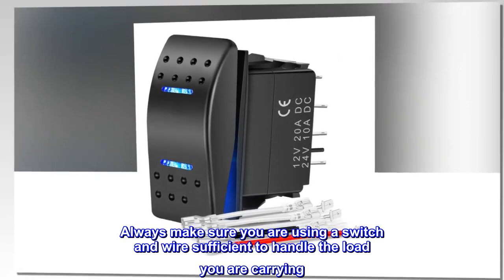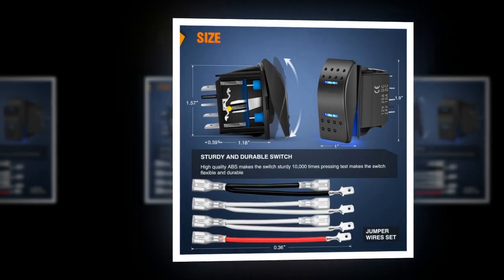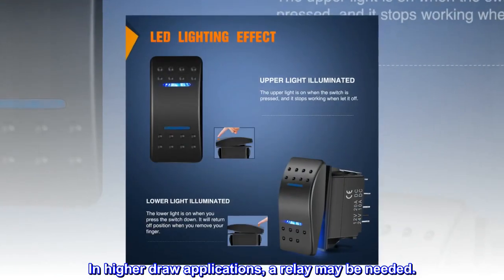Always make sure you are using a switch and wire sufficient to handle the load you are carrying. In higher draw applications, a relay may be needed.